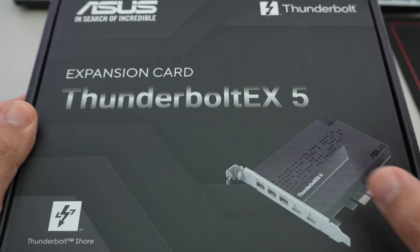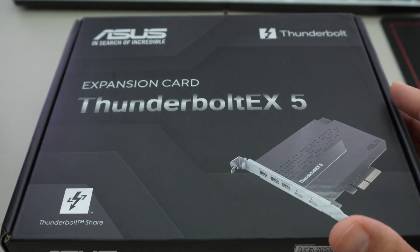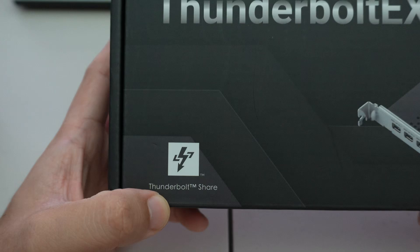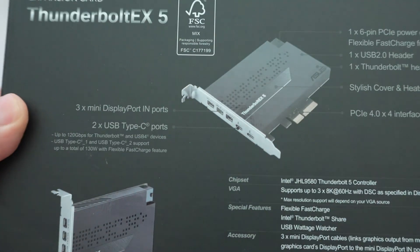We're going to compare the newer Thunderbolt 5 card to the older Thunderbolt 4 and the USB4, which is basically identical to the Thunderbolt 4. There is a newer logo on the box compared to the older Thunderbolt logo.